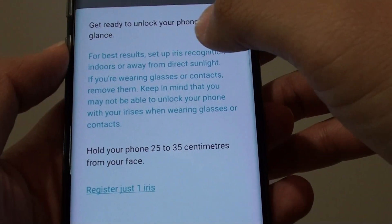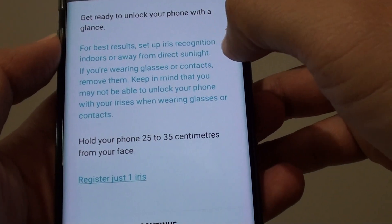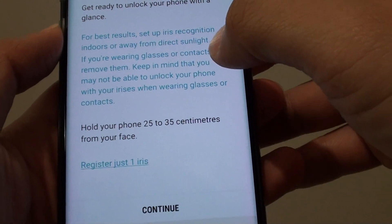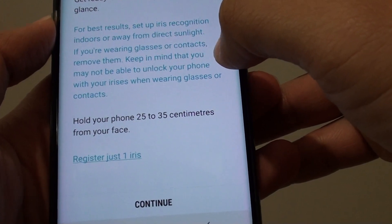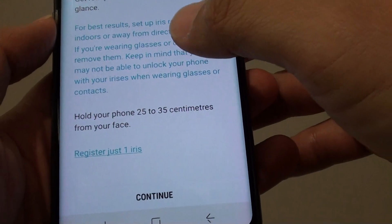Here it says: get ready to unlock your phone with a glance. For best results, set up iris recognition indoors or away from direct sunlight. If you are wearing glasses or contacts, remove them, and keep in mind that you may not be able to unlock your phone with your iris when wearing glasses or contacts.